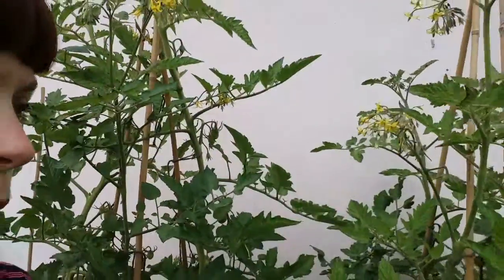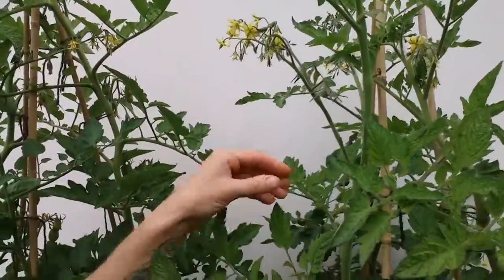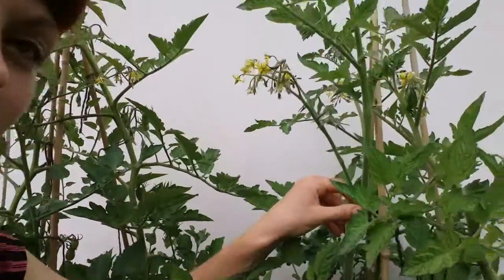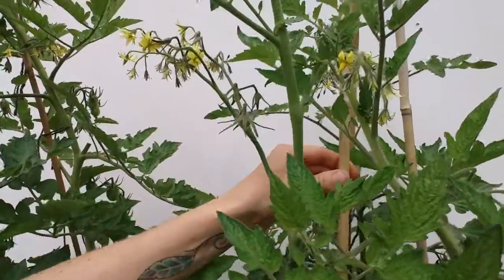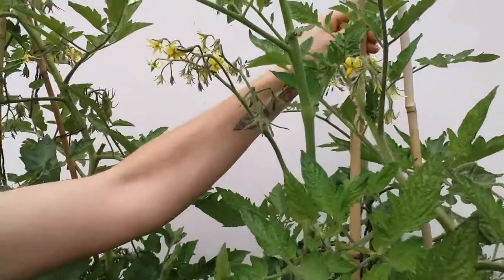Just one more thing to mention as well — it's really important at this stage that you're supporting your tomato plants really well, especially as the fruit becomes heavy. You'll find that your tomato plants are going to start pulling over and tipping, so make sure you're continuing to tie them onto their supports and make sure your supports are sturdy enough.